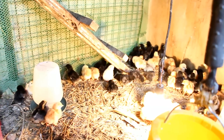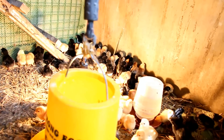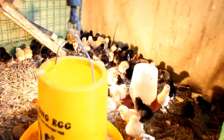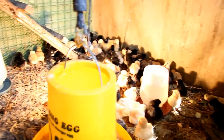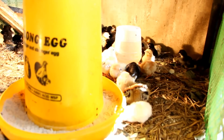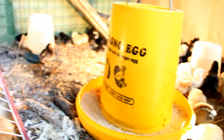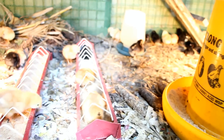We use a deep litter method in our brooder which is composed of rice straw, rice hull, chicken manure, dried leaves, and kitchen waste from our farm. The deep litter method serves as a thermal mass which absorbs the heat from our light bulb and regulates temperature inside our brooder.